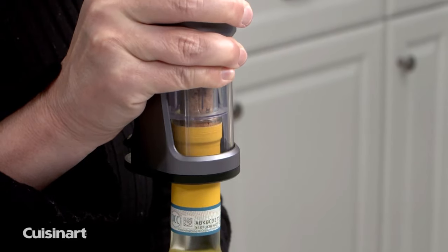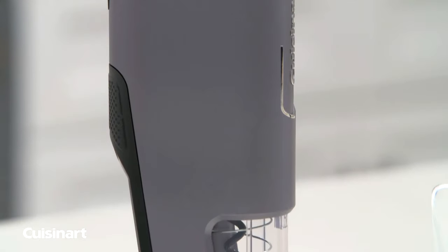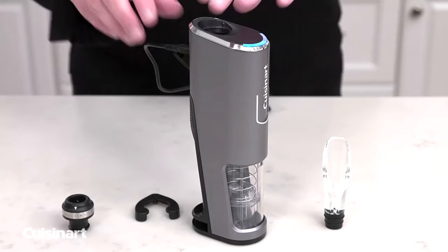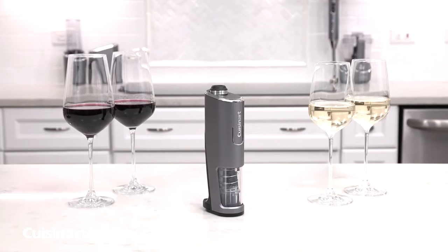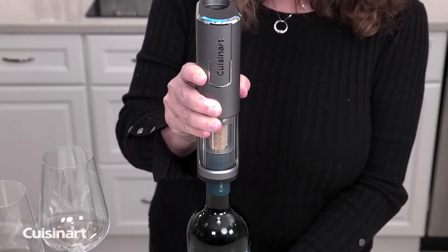Complete cordless convenience makes opening wine bottles easier than ever. With a rechargeable 3.4-volt lithium-ion battery that won't lose its charge over time, an LED display panel, and a 3-foot removable USB cable port, the Cuisinart 4-in-1 Wine Opener will be fully charged in 2 hours, providing 20 minutes of continuous run time.